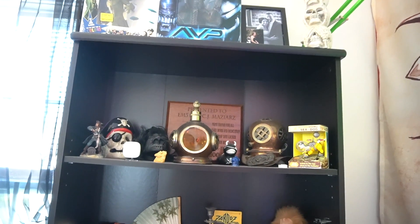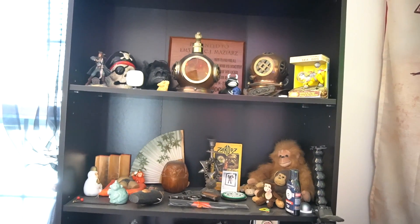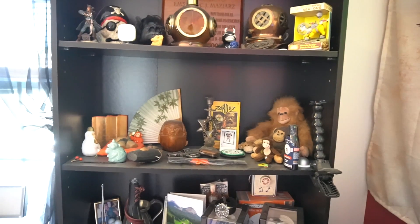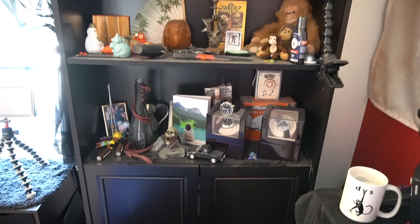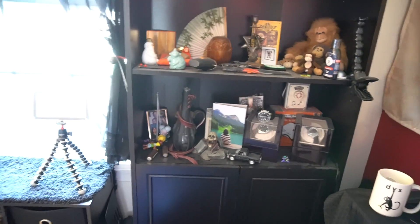This is my memorabilia of, I guess, important things that I have picked up throughout life that I feel need to be out. But that's another video for another time where I'll go through everything.